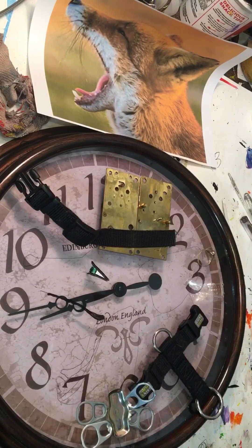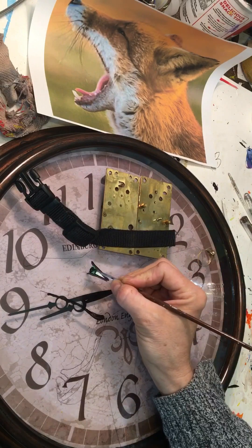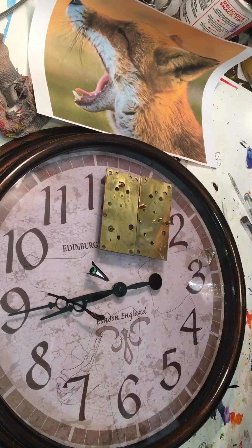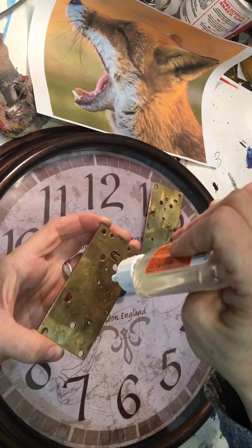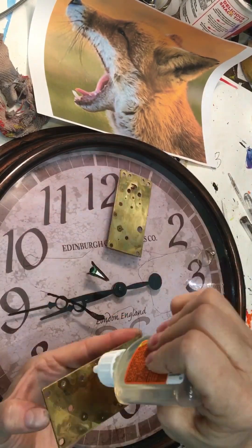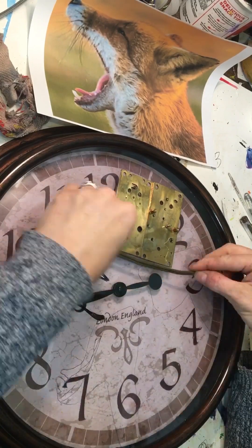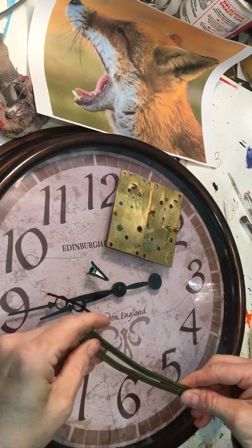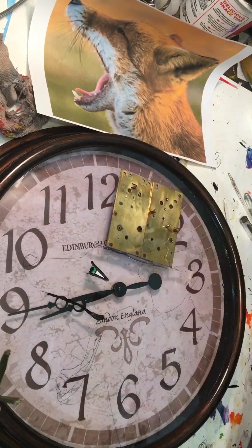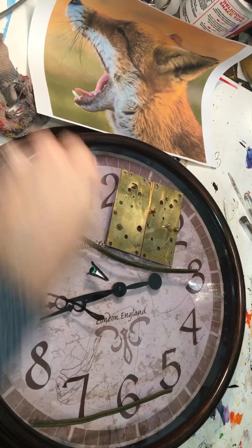Watch my process for this mixed media piece. It is on a slick surface, so the first thing I did was apply a layer of polycrylic, which is a water-based clear coat that does not yellow. Then I drew my fox based on a photo — you can see the photo up above — where I exaggerated his eye and his emotions.